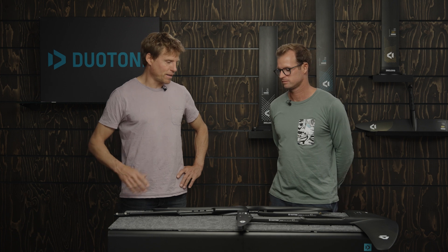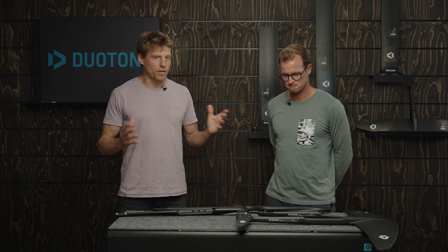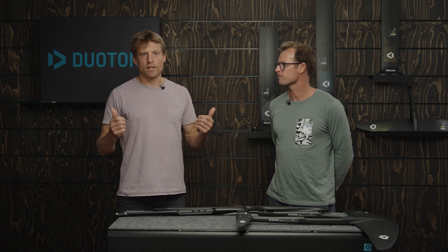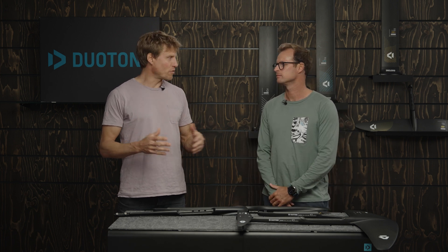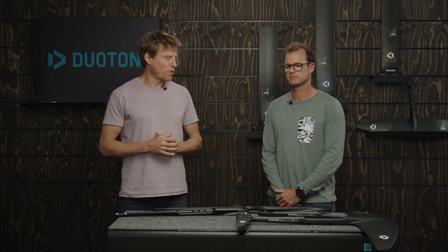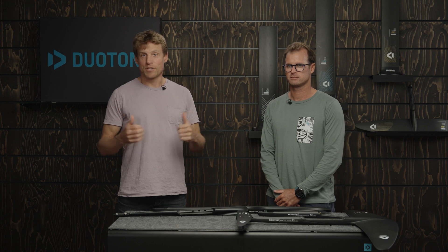Thanks a lot, Jérôme. I hope you guys are informed now on what you want to pick and what you should pick for your style and level of riding. Give us a like and subscribe if you want to see more of this content — we're producing more for every single foil we're offering. See you in the next one!